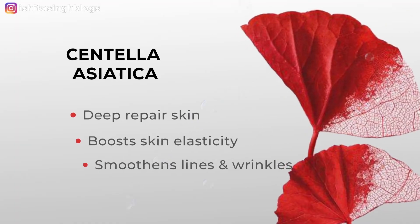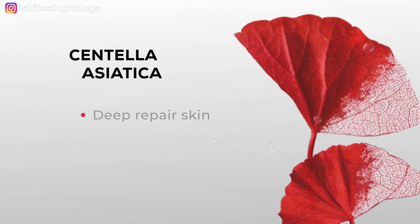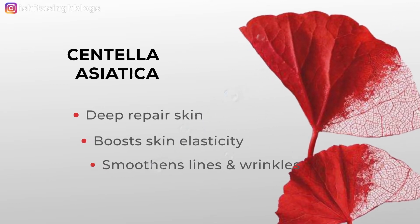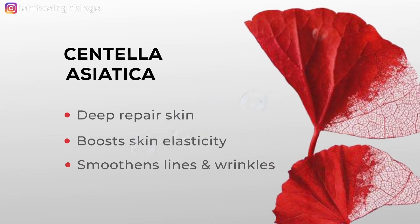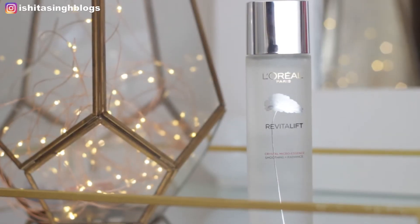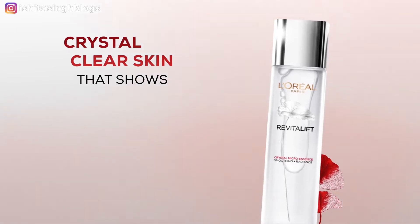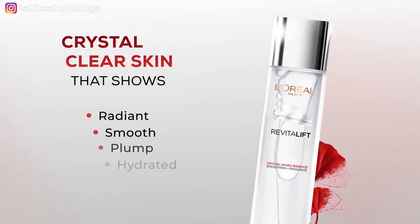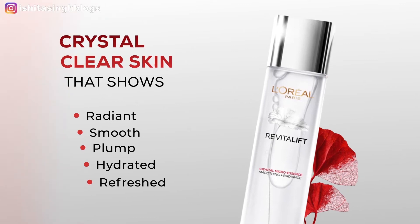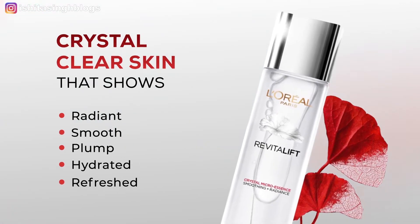Another core ingredient of this product is Centella Asiatica, which is also reflected in its packaging. Centella Asiatica is well known for its healing power and helps you repair dead skin, boosts skin elasticity, and helps you get rid of wrinkles. This product also has salicylic acid which mildly exfoliates the skin, helps in refining the pores and skin texture, removes dead skin, and accelerates skin renewal.